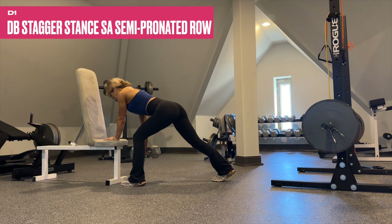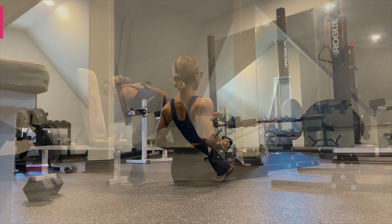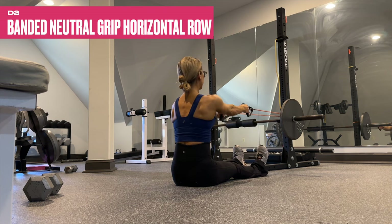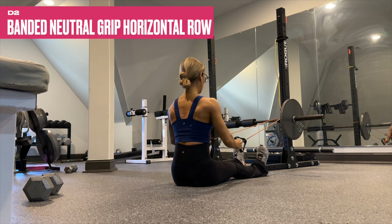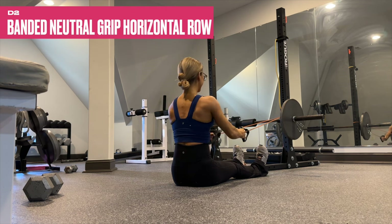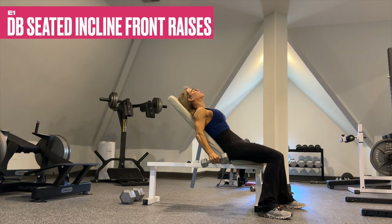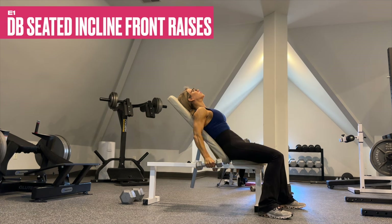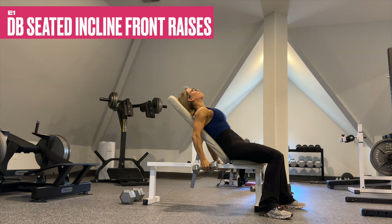For the stagger stance semi-pronated row, keep the elbow at an angle to bias the mid to upper back. Be sure to use a challenging resistance band for the neutral grip rows — hard squeeze during the contraction. You can perform these in an L-sit position or in any seated position. Set your bench up anywhere between 50 and 60 degrees, which will provide a deeper stretch in the front of the delts for these front raises.